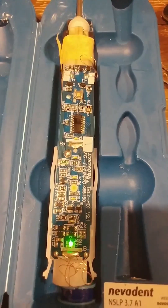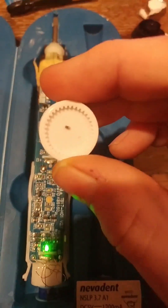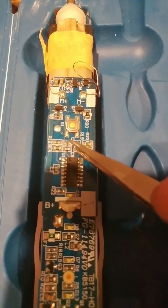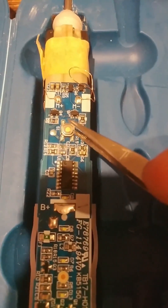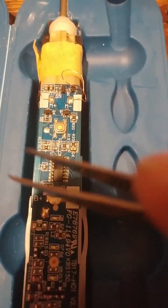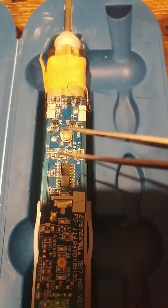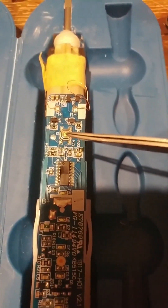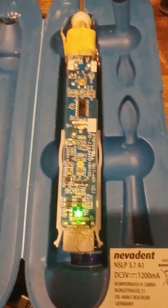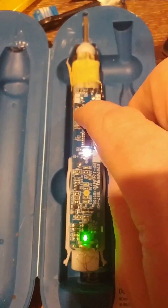Fixed it! Short-circuit surface-mount capacitor right next to the switch, labeled C10. It was short-circuiting, holding the switch low at all times. There's a pull-up resistor here with 3.7 volts on the bus side, but it was measuring only 24 millivolts on the switch side. So the toothbrush thought the button was being pressed continuously, and it actually went into travel lock mode according to the manual. All working now!